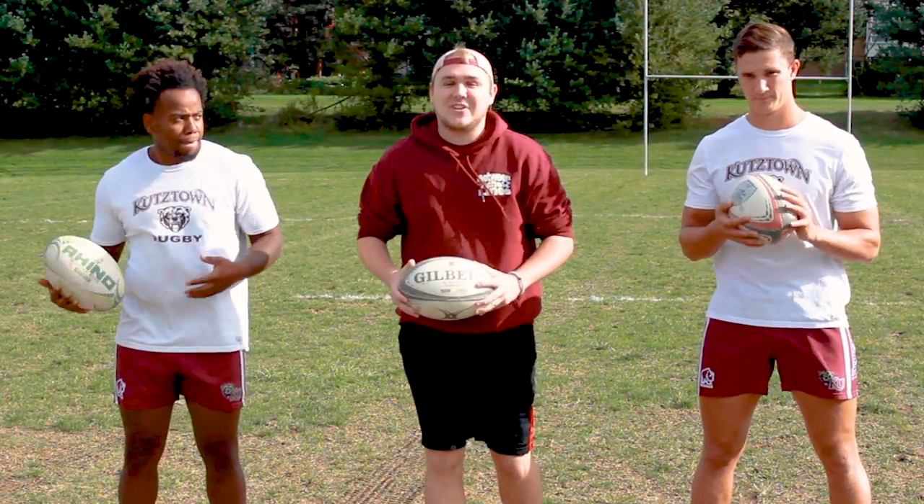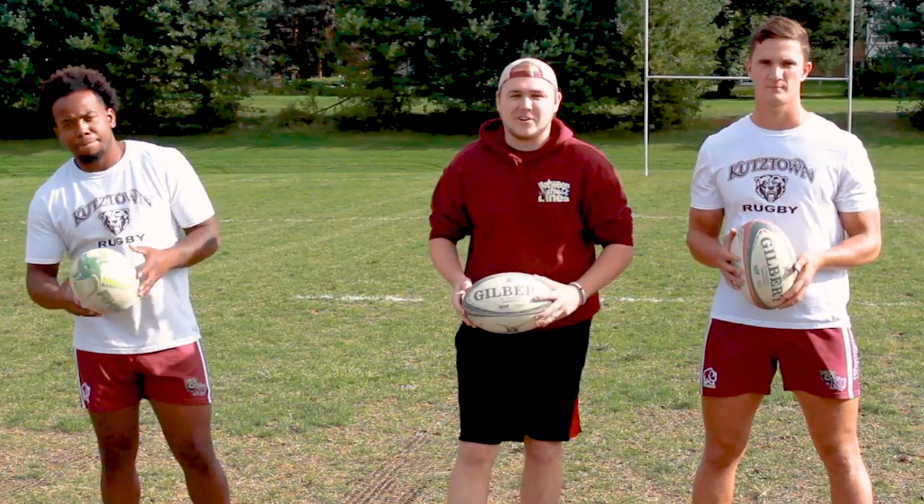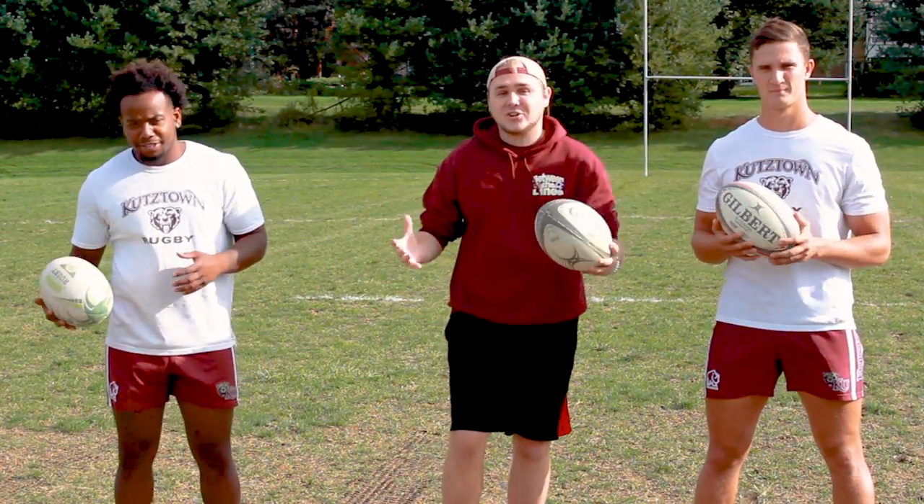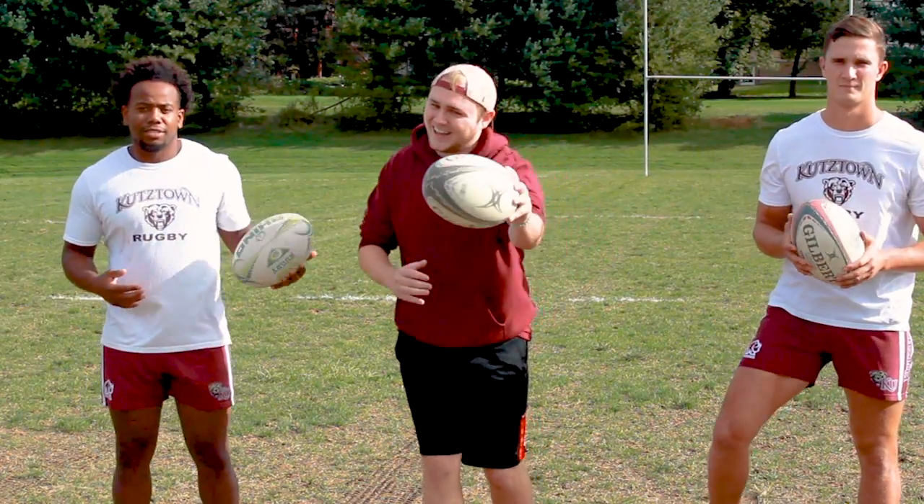Hello, welcome back to this new edition of Halftime. I'm your host Brady Weaver. Today on the show we have Daquan Perry and Gerald Lowe. They're trying to teach me how to play some rugby. Let's see how that goes.